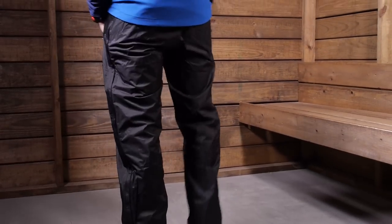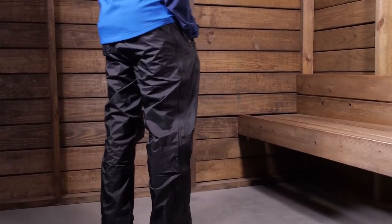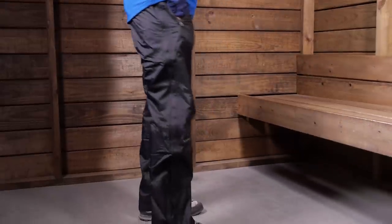Overall, it is a very simple pant — easy to put on, easy to take off, great for stuffing into a pocket in your backpack or throwing into your luggage for a trip. They are waterproof, lightweight, and breathable. They are the Marmot Men's PreCip Full Zip Pants.